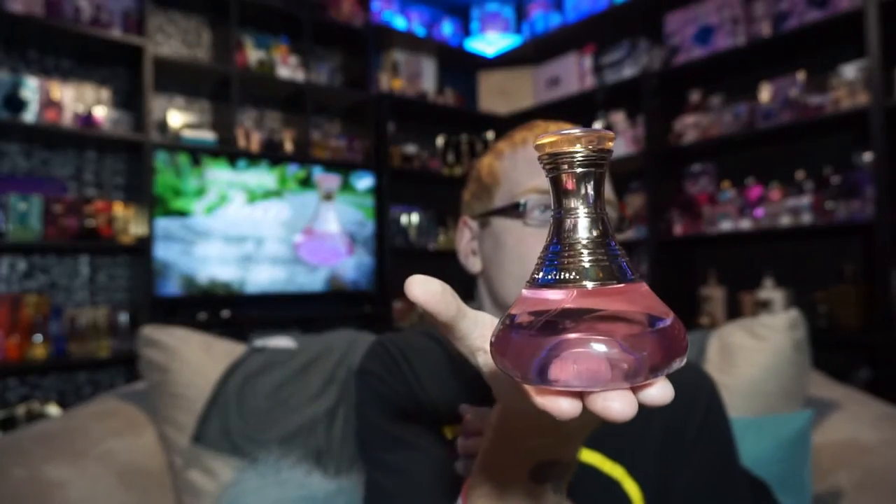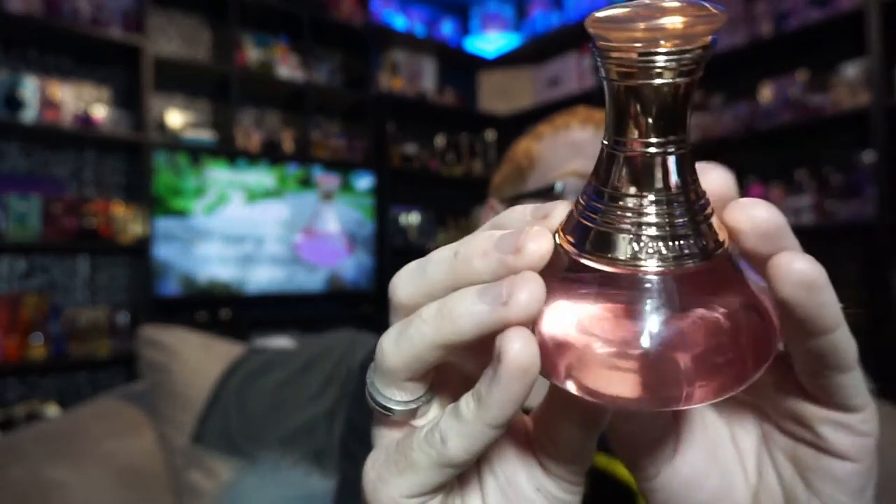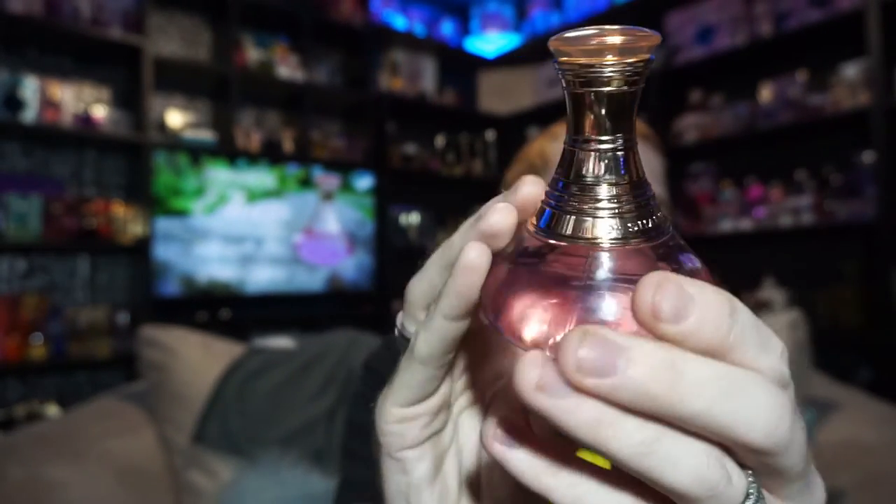The bottle looks like this — it's a pale coral pink color. It says 'Magnetic Elixir' straight across the front and 'by Shakira' on the back, and of course you have the Shakira 'S' on top of the bottle.